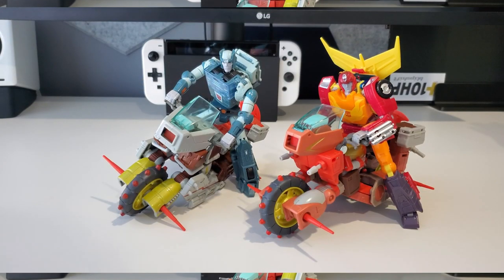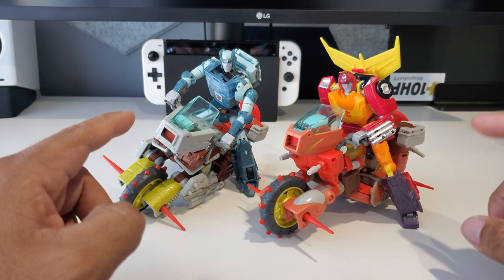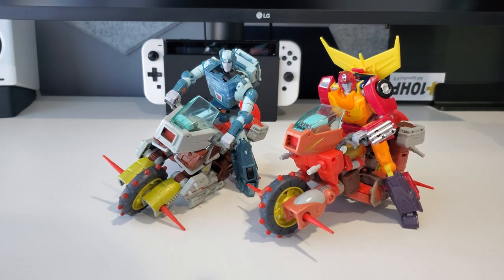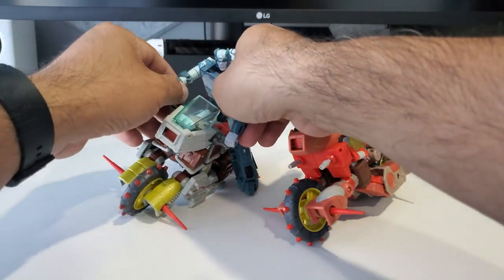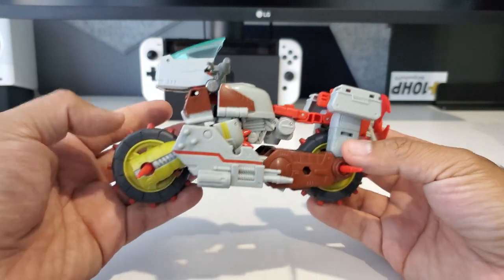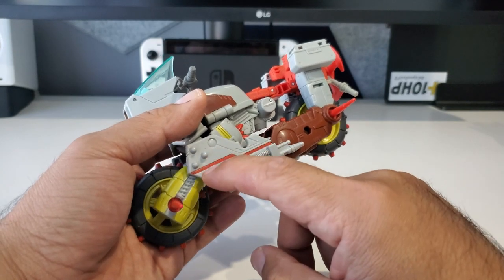Back in vehicle mode now with Junk Heap and Wreck-Gar. I decided to put both Kup and Hot Rod on the bike so you guys could see that for the most part any deluxe-size figures can fit on these bikes in a pretty good way and they actually look really cool. I think that's really neat — wish we could have seen something like that in the '86 movie. Now, removing those guys and going over the alt mode quickly — here is Junk Heap. Pretty much the exact same transformation as Wreck-Gar.